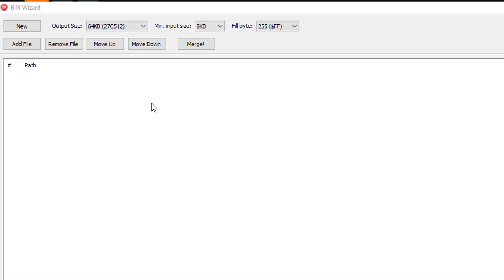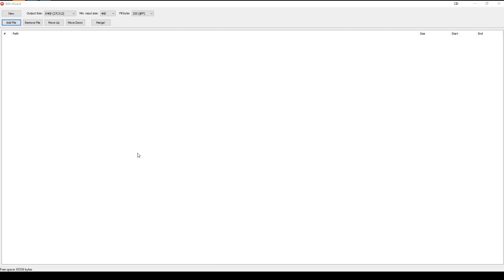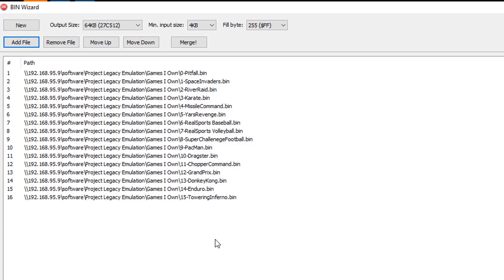The way I think is a lot easier is to go with a program called Bin Wizard, which I'll have in my description. You choose the size ROM you have and then you choose the minimum input size. This is pretty important because the Atari expects that every game is going to be four kilobytes. In the event that you have a two kilobyte game, this will fill the rest of the space up with FFs and that will make the game work properly. So we're going to add a total of 16 ROM files to here to make a total of 64 kilobytes. You click a game and it will add it, telling you it's four kilobytes starting at 0x0000 and ending at 0x1000. Then you add another file and another file. I do recommend that you take note of the order of these games because you're going to need that to switch the dip switches or jumpers. When you're finished you hit merge and it'll give you a file.